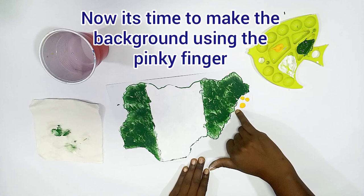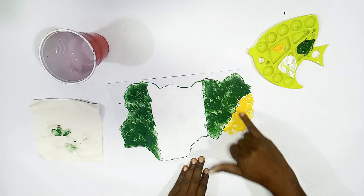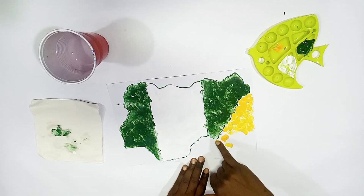This is to show that the environment is bright and beautiful. So we use the pinky finger to make the print. For the background too, we make prints. Now you can decide to make scribbling painting where you just go using a spiral line, going round and around.